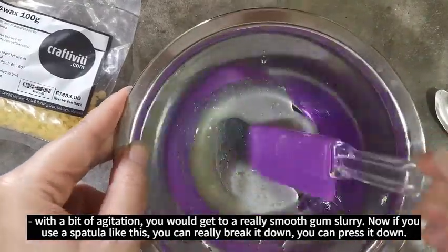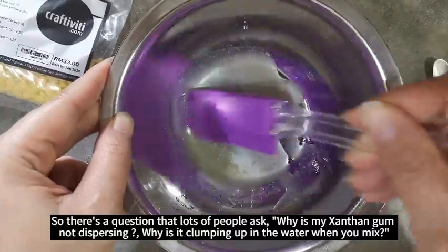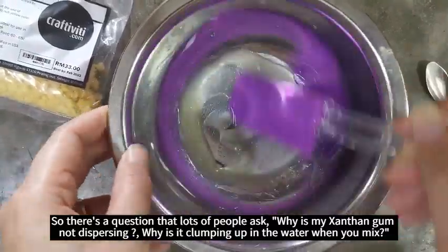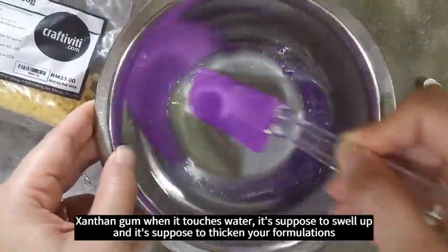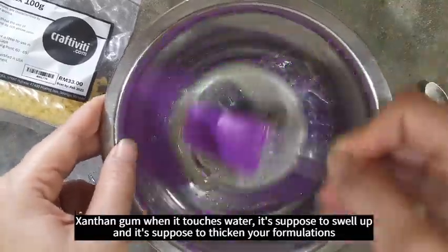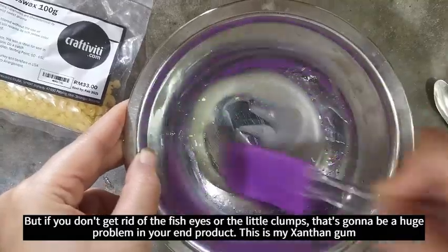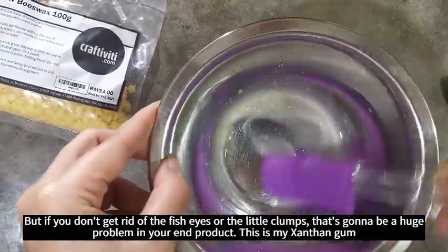That's a question a lot of people ask: why is my xanthan gum not dispersing well? Why is it clumping up in water? When xanthan gum touches water it's supposed to swell up and thicken your formulations. But if you don't get rid of the fish eyes or the little clumps, that's going to be a huge problem in your end product.